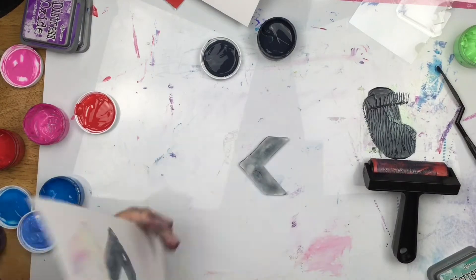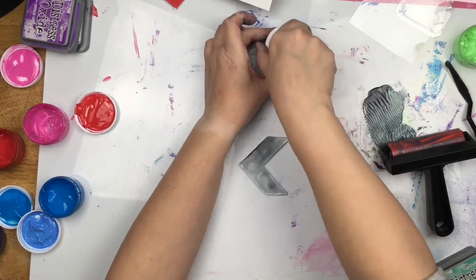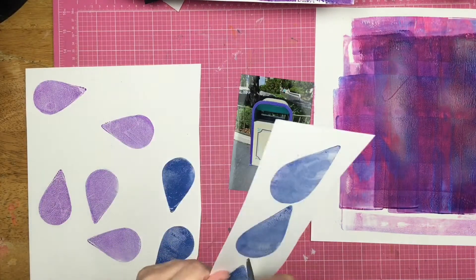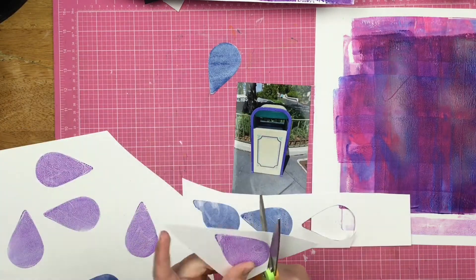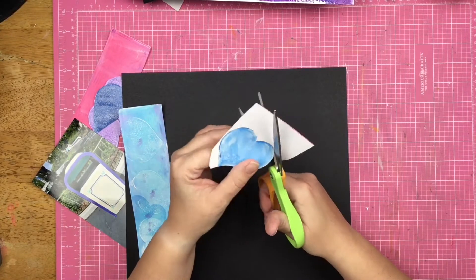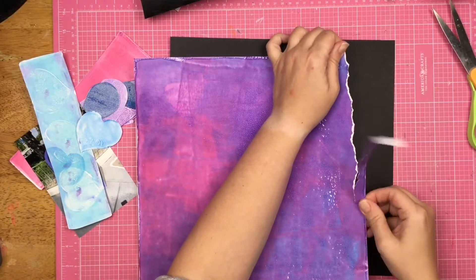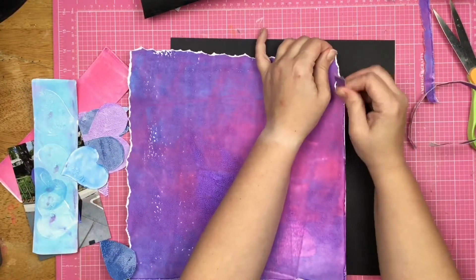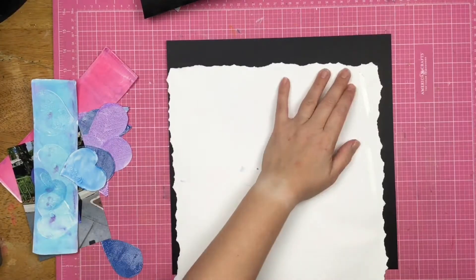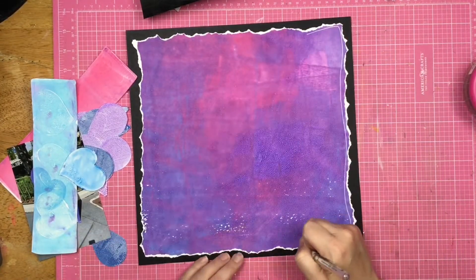I'm using the black velveteen glaze and pulling a print for each of these little chevron shapes. Now I've got everything down — you can see on the right side that rectangle gel press plate I kept pulling prints from. I go ahead and fussy cut everything out — I did not make you watch me fussy cut everything. This is the more full 12 by 12 gel press background I made. I decide to tear around the edges to get a really cool white torn edge look.